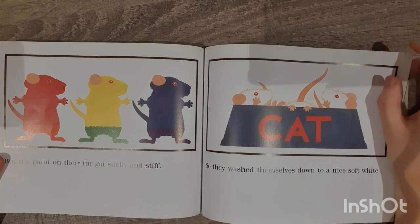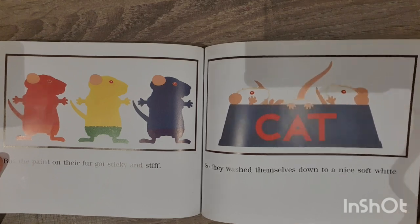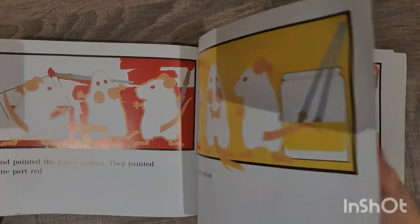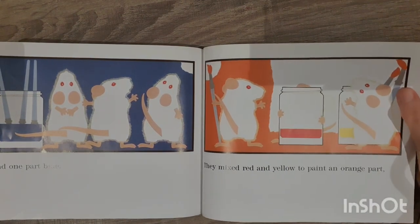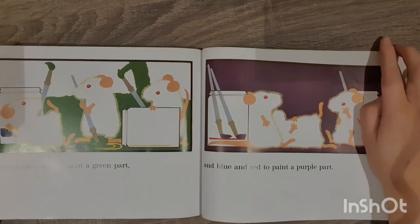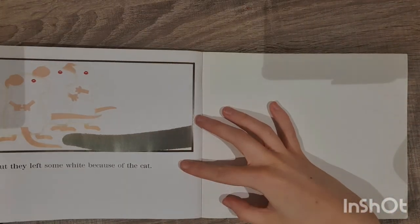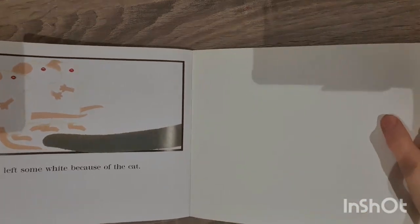But the paint on their fur got sticky and stiff, so they washed themselves down to a nice soft white and painted the paper instead. They painted one part red and one part yellow and one part blue. They mixed red and yellow to paint an orange part, yellow and blue to paint a green part, and blue and red to paint a purple part. But they left some white because of the cat.